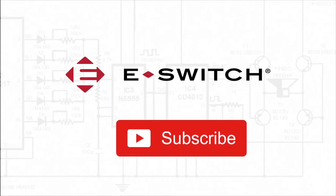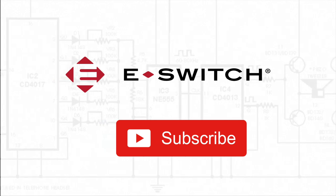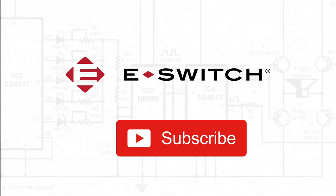And before we get started, if you're new to the channel, please take a second and subscribe, getting full access to more content about switches in the future.